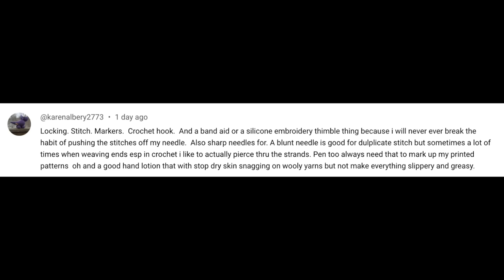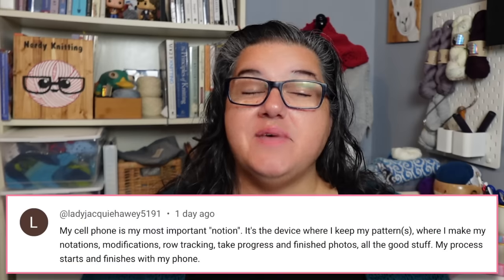A few people mentioned thimbles or fingertip protectors. One commenter has fibromyalgia and finds the repetitive pushing on the needle tip makes her finger hurt — she found silicone fingertips on Etsy and Amazon, and suggests looking at accessories for guitar players too. Karen mentions a silicone embroidery thimble because she'll never break the habit of pushing stitches off her needle. Sarah Lindy adds nail clippers to her kit because she's prone to hangnails and rough cuticles that snag on work — and they can sub for scissors in a pinch. Hand lotion is also essential in dry weather.